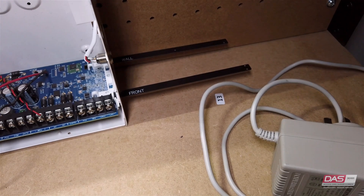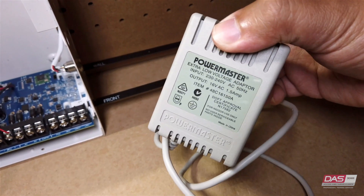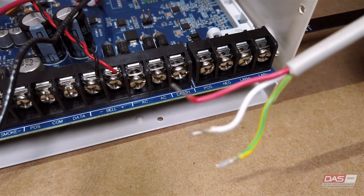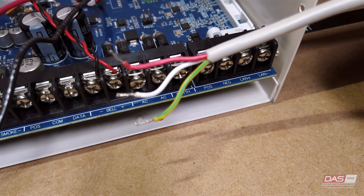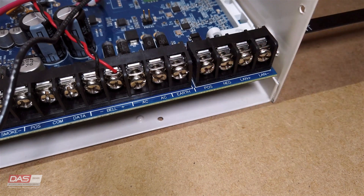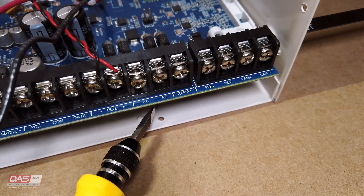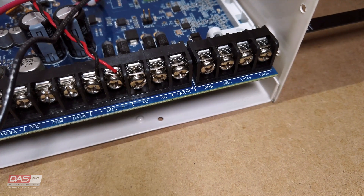Next we will connect power to the panel. For that we will need a 16 volt AC power adapter. You'll note that there are three wires coming out of the AC power adapter: red for active, white for neutral, and yellow and green for earth. You will need a tool to connect and secure the wires to the panel.